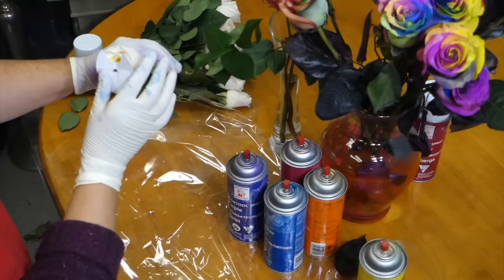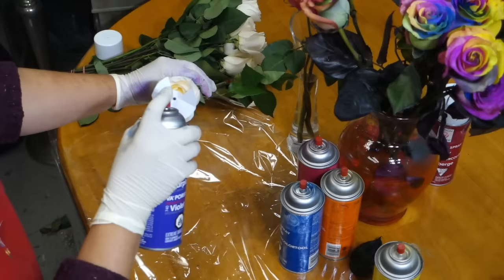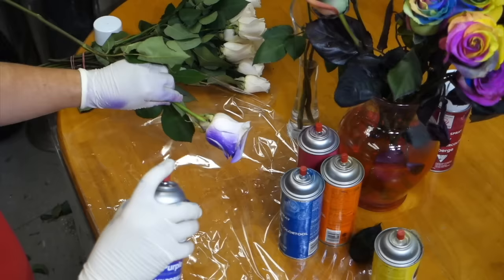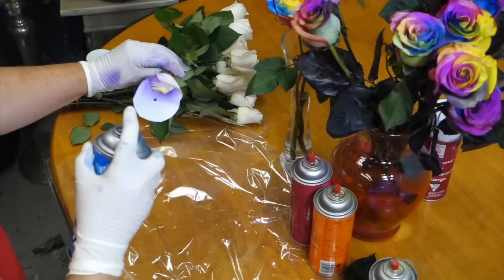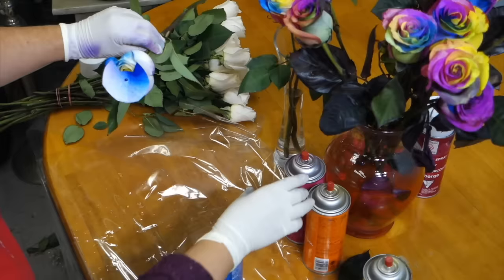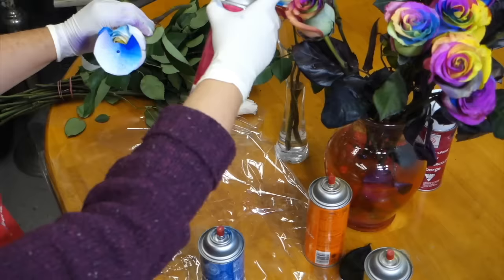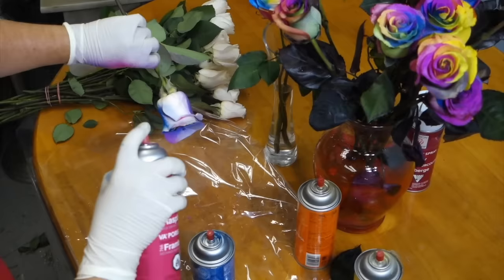As you see here, I'm inserting the shield into the center of the rose, and what it does is create a window — which is exactly what you want. Then you can move in with your secondary colors. Here I have some violet, and you want to spray it through that window as well as onto the outside of the rose. Practice really does make perfect. Take your time, be patient, and use your colors sparingly. Make sure you're spraying away from the rose at a certain distance so the spray has the opportunity to mist and spread out evenly.